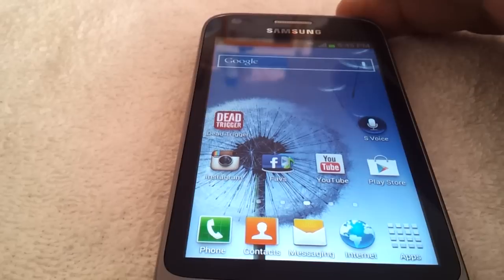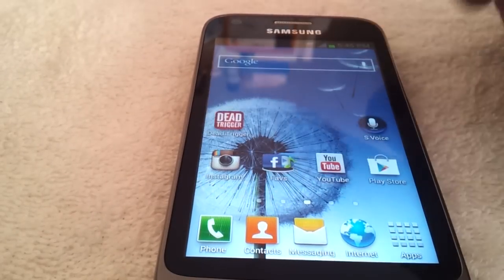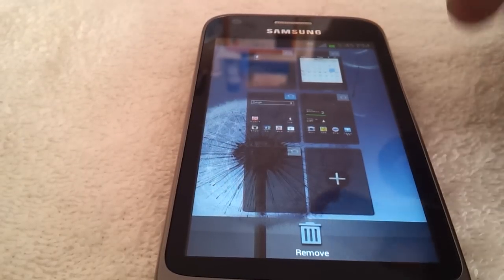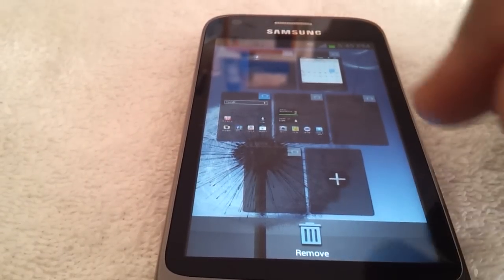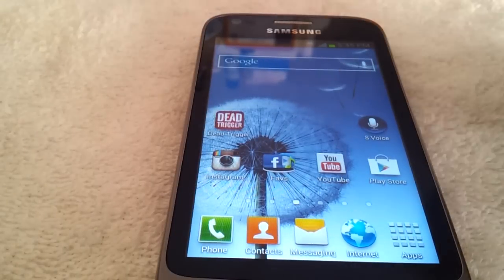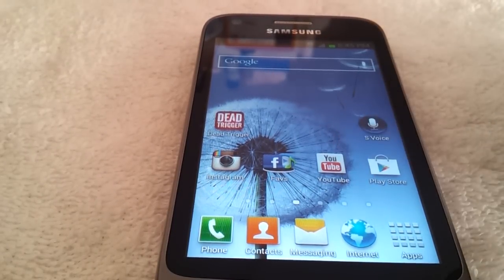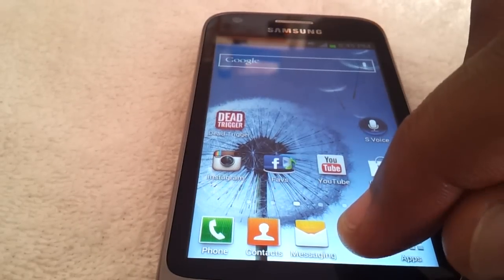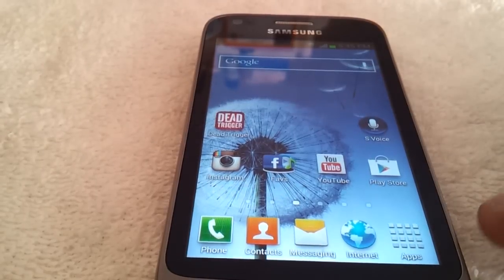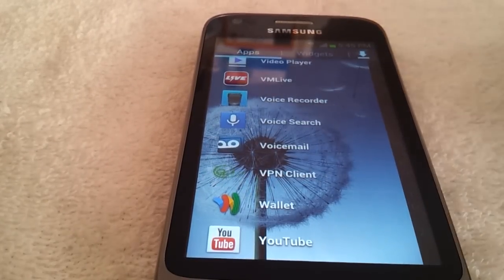Here you have the home screen, which is pretty standard stuff. You have a few home screens that come with the phone — you can add or subtract as you see fit. Just press the add button and more home screens pop up, or you can delete home screens. You have four quick app slots down here for apps you use frequently, and you can just flick them away or bring them down. The only one you can't change is the app tray button, which opens your app tray.